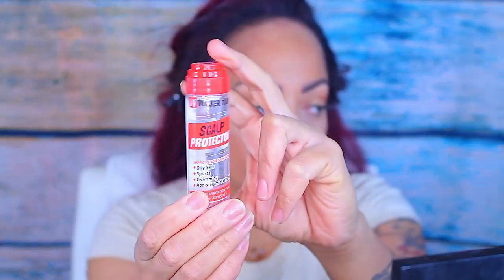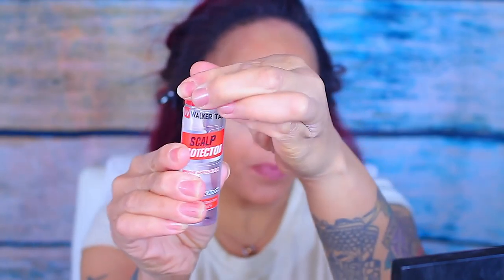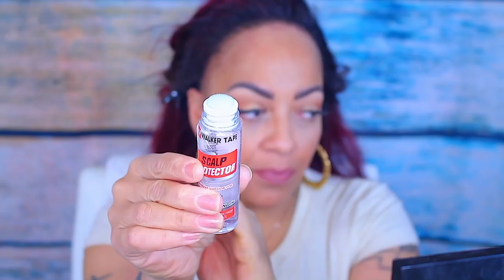Just to clean the surface of my skin, I only use witch hazel — I don't like to use rubbing alcohol because that can dry your skin up and you don't really need anything harsh or abrasive on your skin. As a scalp protector, I'm going to be using Walker Scalp Protection, which will also help as a barrier on your skin.